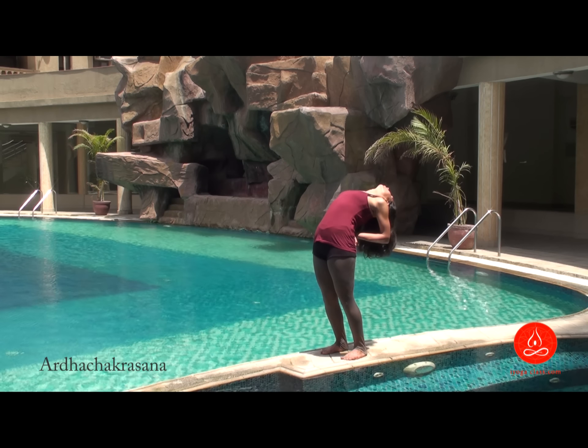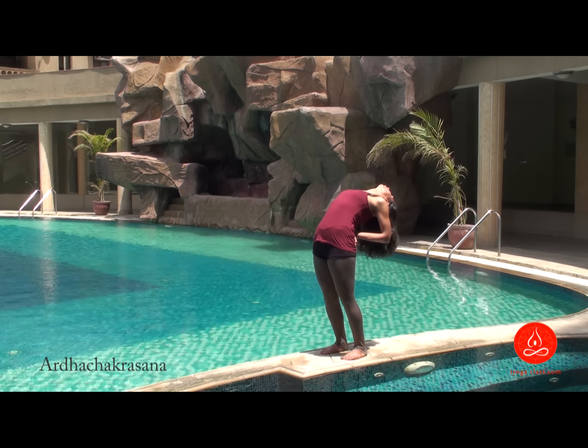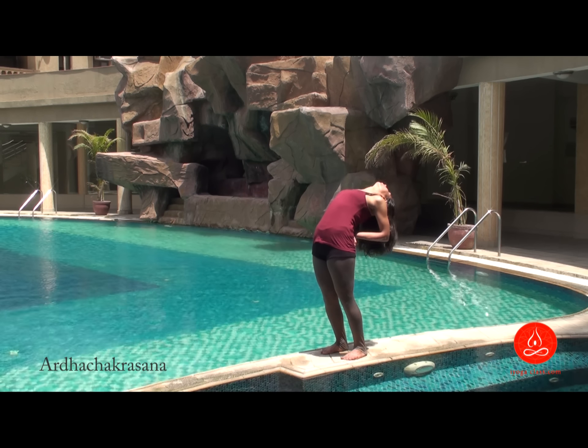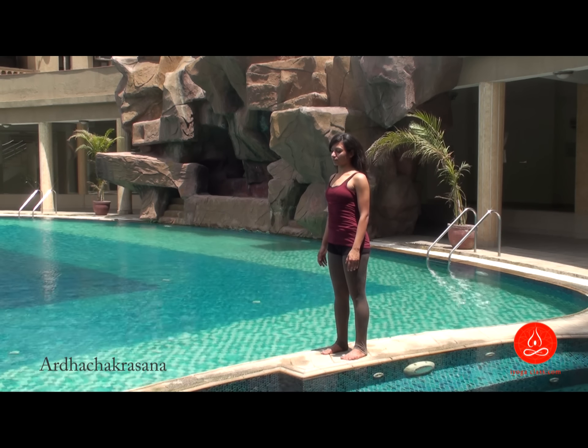Arch your back and try to go further bending backwards. Maintain the posture with normal breathing as long as you can and slowly come back when you want to. Release and relax.